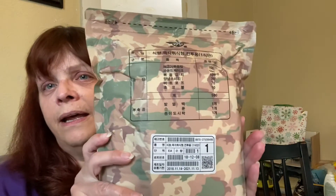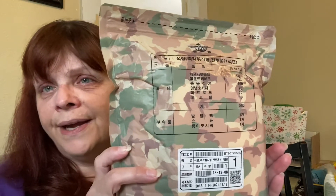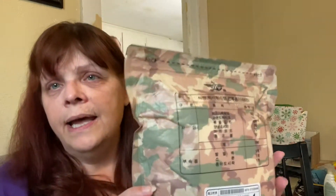Good afternoon, YouTube. This is Carla and Richard. He's in the kitchen trying to get some stuff ready from Stanton's Shenanigans. And today we have a South Korean military ration to try. This came from a friend of ours who is a retired Marine.